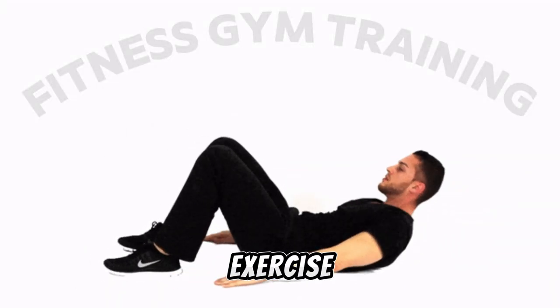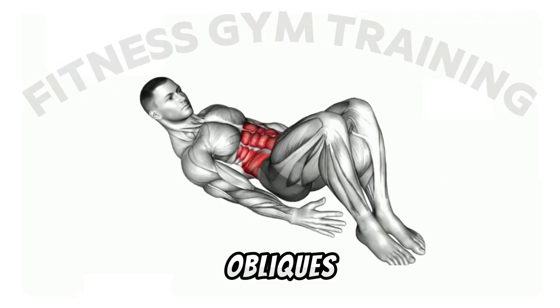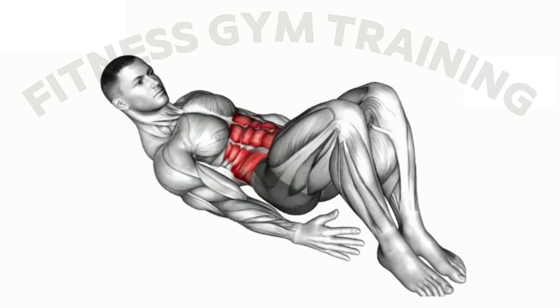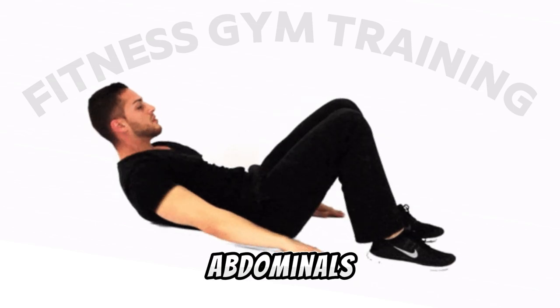Heel touch exercise works the obliques, abs, and lower back muscles. Obliques are the muscles which connect your lats and abs — these muscles help in twisting or turning our upper body. This exercise, which targets the oblique muscles, is very useful for tightening and developing the abdominals and reducing fat.